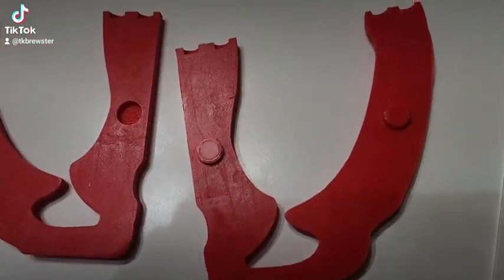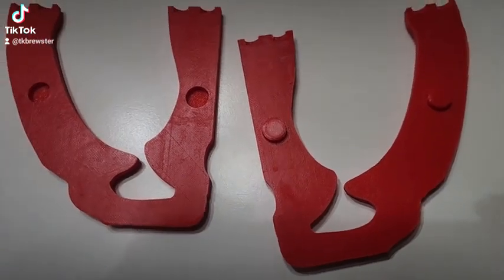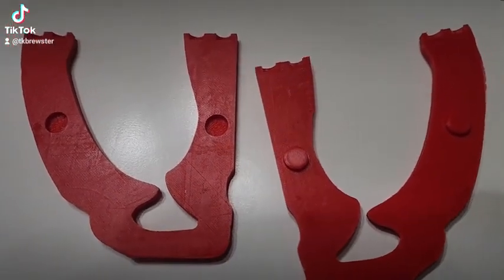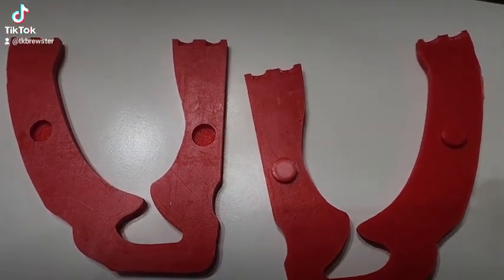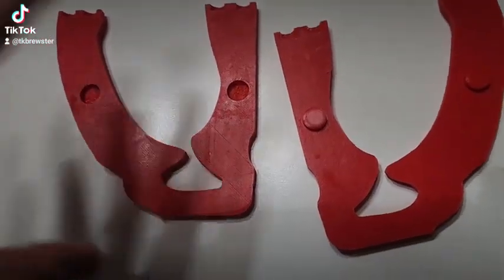Went ahead and printed out the little connectors that go in and lock them into place. I'm going to go ahead and glue it back in right here in a moment. So let's go ahead and glue all this and put it together.